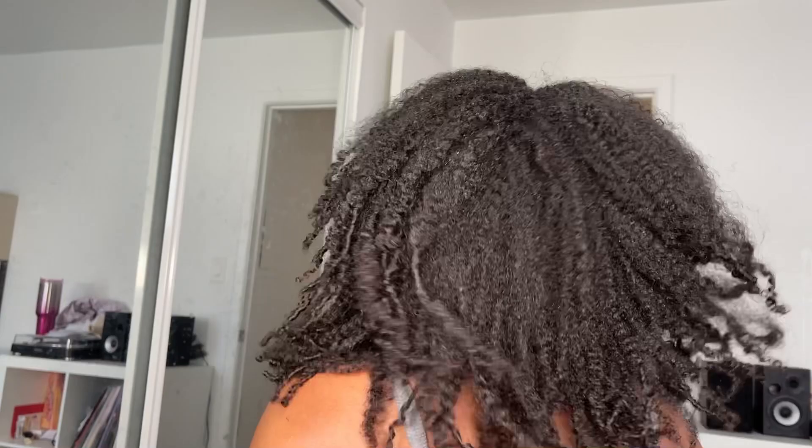And here's a video from my phone of my curls in their dry state. This is what it looks like after diffusing and stretching out my hair.